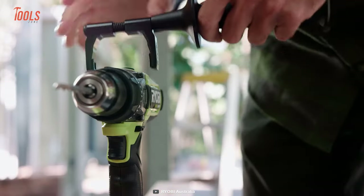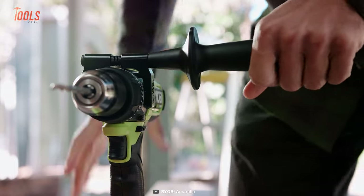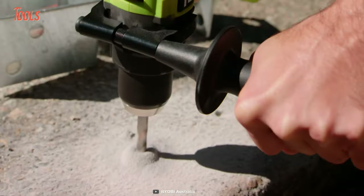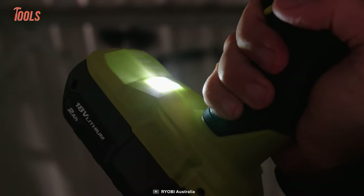The best part of this drill is its auxiliary handle, which maintains stability on tougher jobs, bringing the highest precision possible. Meanwhile, the two-speed gearbox lets you do accurate drilling on multiple surfaces. It also features an onboard LED for low-light areas.